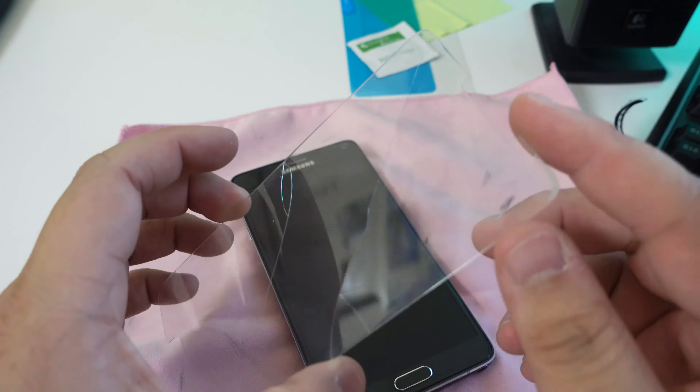First we need to set up our workstation — a good workstation. Make sure you don't damage your phone. Take the case off.